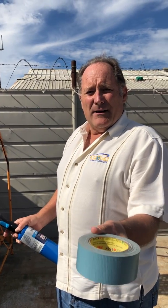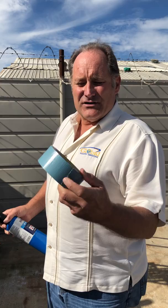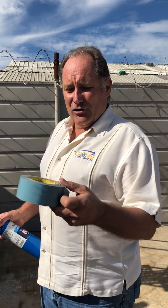I'm Andy Hinesley with Global Plastic Sheeting. I'm going to do a little demonstration today to show you the difference between flame retardant tape and non-flame retardant tape. What I'm going to compare here is a 3M 8979. This is widely used in places like shipyards and aerospace.